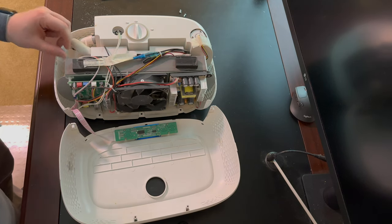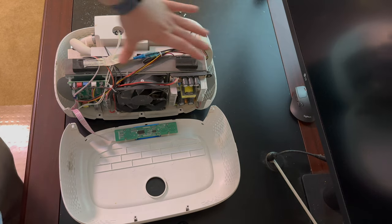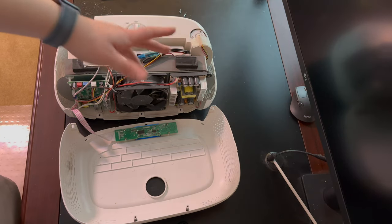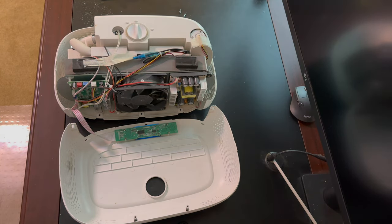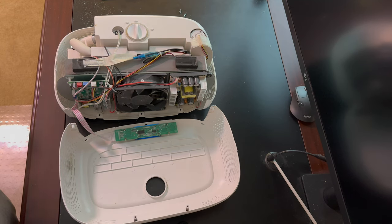Now you can go through and clean the front fan and also the side fins to get some dust out. This is essentially one big radiator for cooling, with the fan in the front. I don't have compressed air with me at the moment — I didn't think I was going to be filming this — but I'll clean it up the best I can without compressed air and then show you how to put it back together.